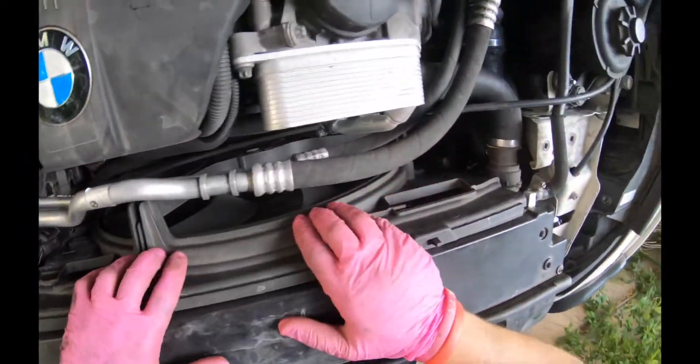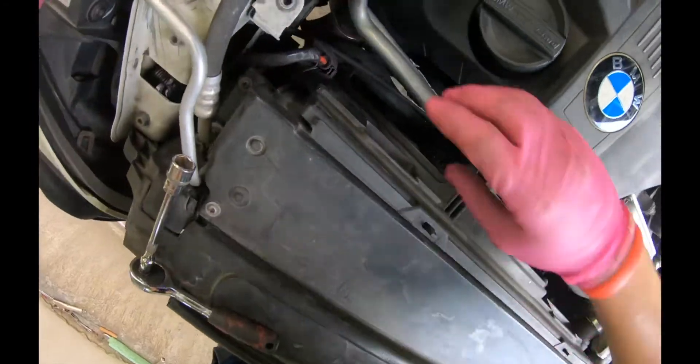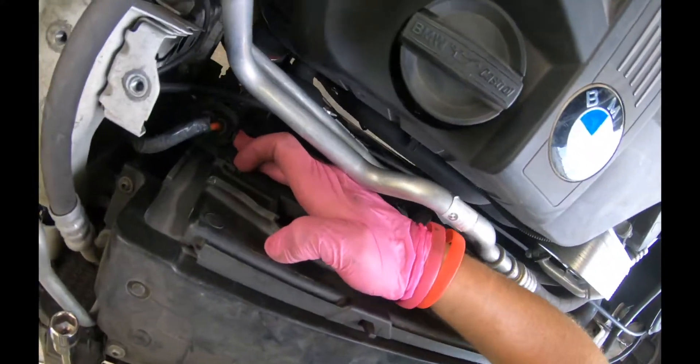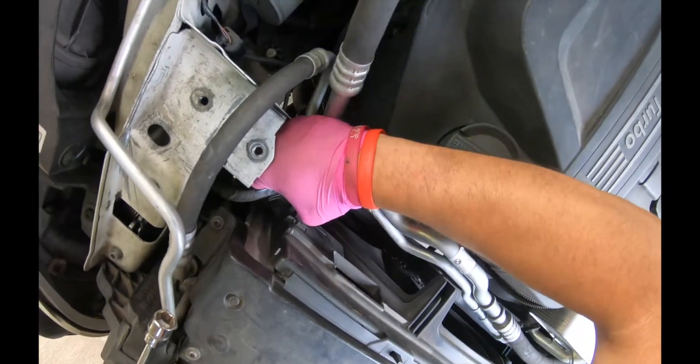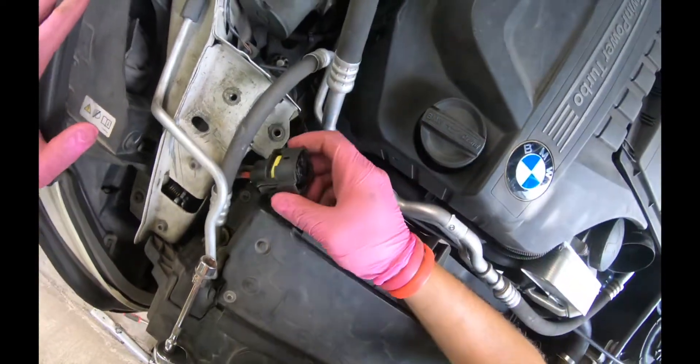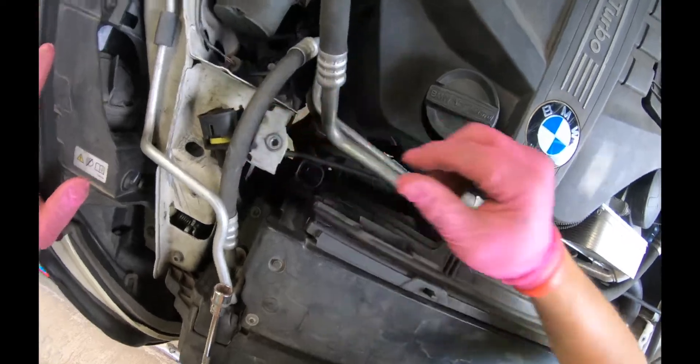We're gonna remove the fan. First of all, we have this connection — there are two side buttons in here. You push them simultaneously and pull it out. Okay, that's it. We put it aside.